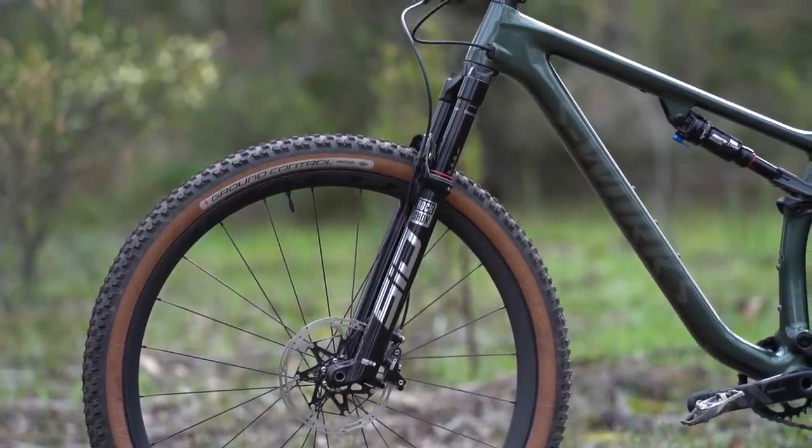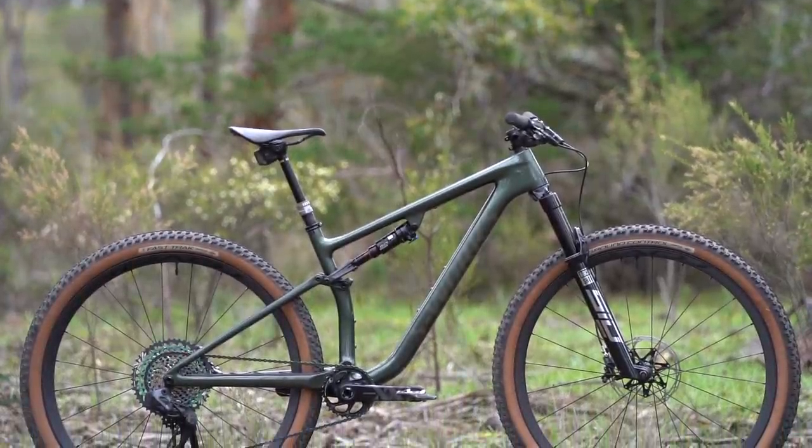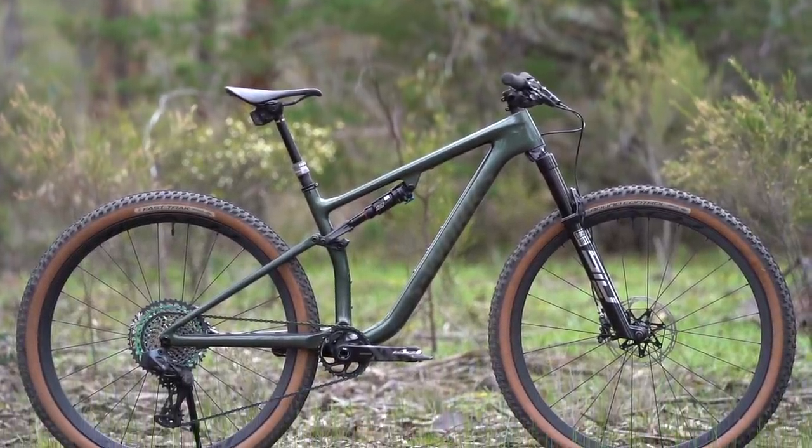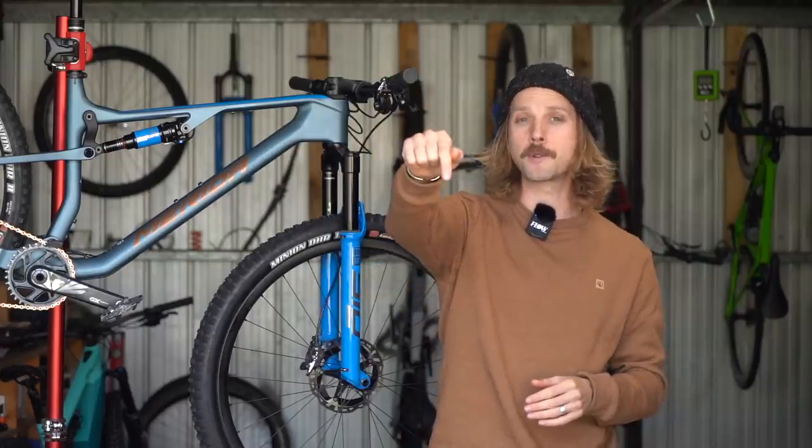Out of all the bikes I've tested over the past 12 months, the closest competitor to the Merida 96 8000 would have to be the Specialized Epic Evo. I've put a detailed comparison between these two bikes in the review of the 96 8000, so make sure you click that link in the video description below to check it out.